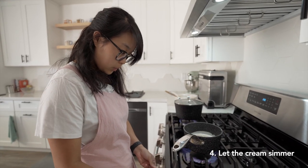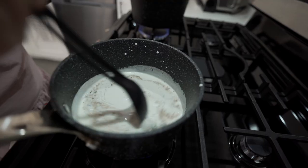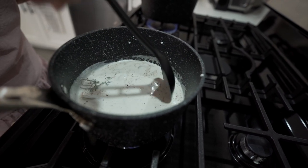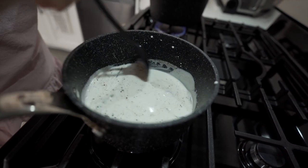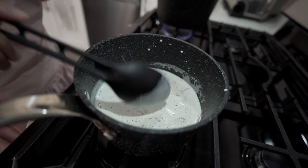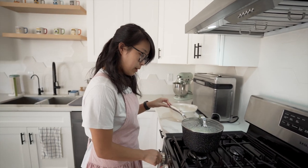We're going to let this simmer. Make sure everything's mixed in — the flavors are all going to infuse. And then when it comes to a simmer, we are going to strain everything out. Our potatoes are about done.